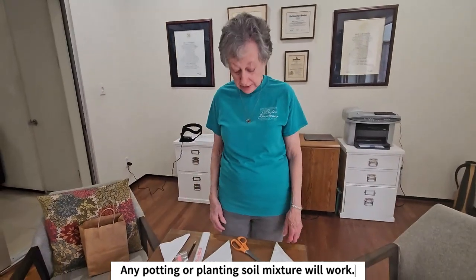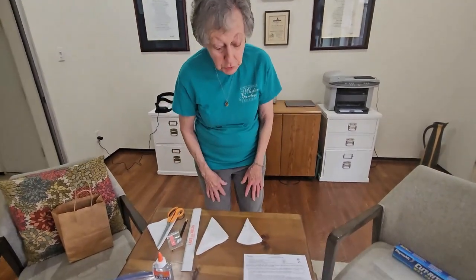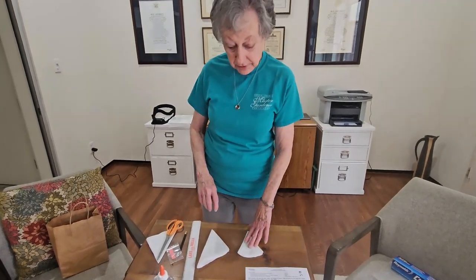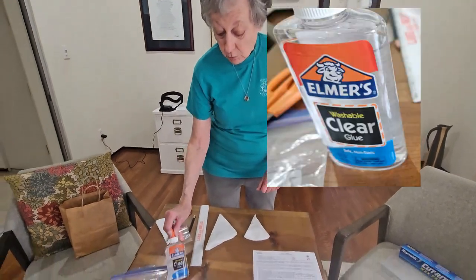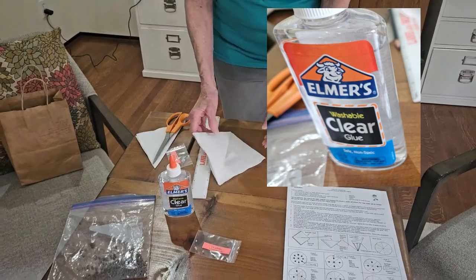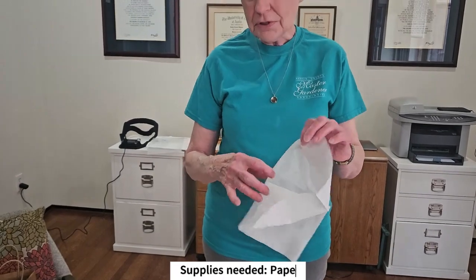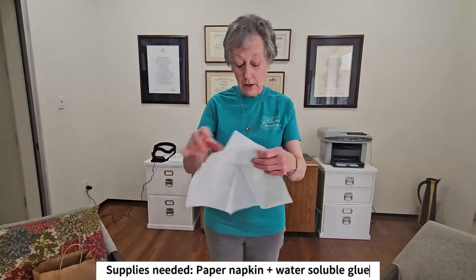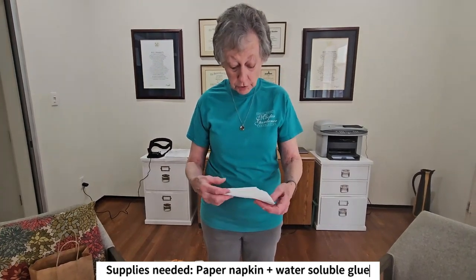I'm going to show you today how to go about preparing the seeds for planting. What students do is actually glue their seeds onto a paper napkin in the classroom before they go outside, using a water-soluble Elmer's glue. The first thing you'll need to provide for the students is a paper napkin — single-ply paper napkins that unfold into a big square — and we are going to adapt them to become the holders for the seed.